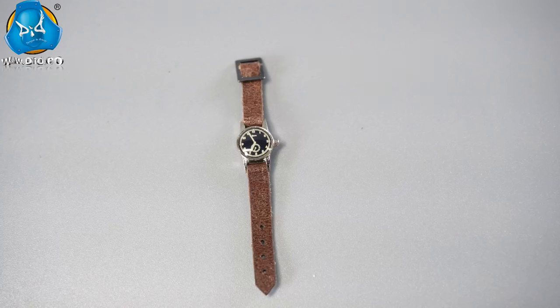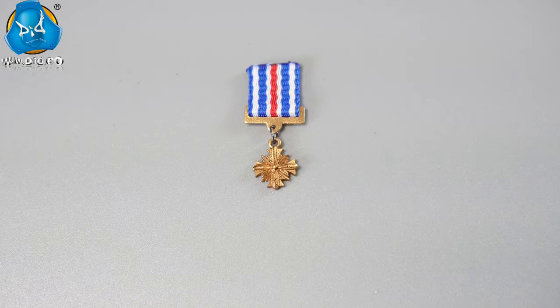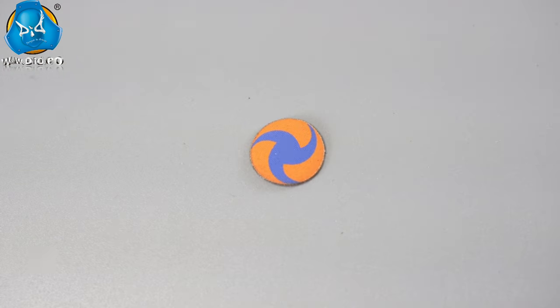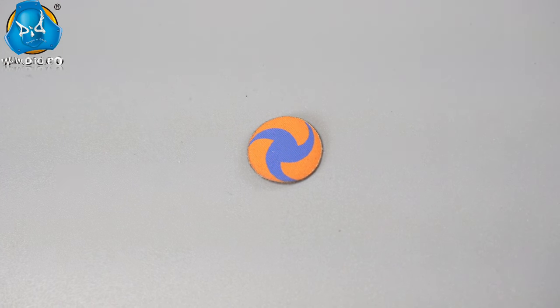The pilot also wears a watch with a genuine leather strap. The Distinguished Flying Cross is designed as a copper-colored cross with an airplane propeller, symbolizing aviation. The pilot wings represent the qualification of a certified pilot. The pinwheel felt patch is a visual identifier for members of the Army Air Forces.